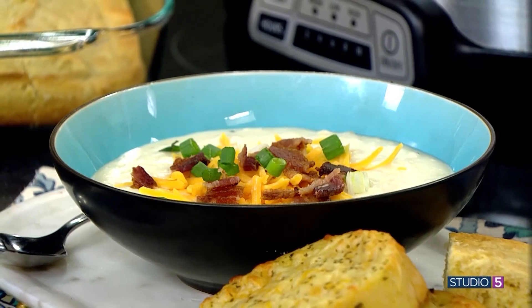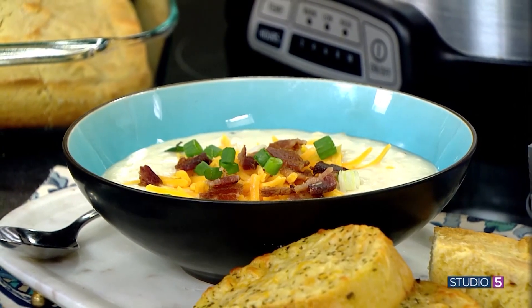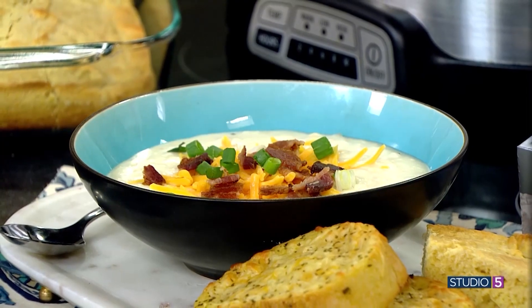It's a loaded baked potato and a hearty creamy soup all in one. We say it's the perfect potato soup for a cold day. Rachel Yerkes of Easy Peasy Meals is joining me with her recipe — gorgeous and green.